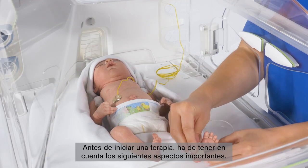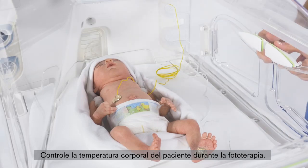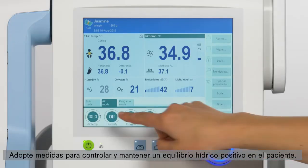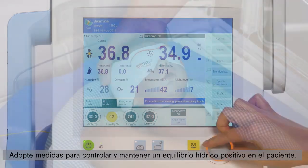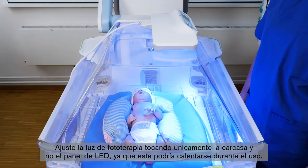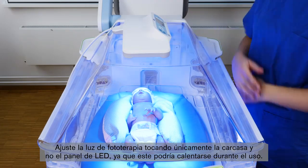Before you start a therapy, you have to consider the following important aspects: monitor the patient's body temperature during phototherapy, measure patient bilirubin levels regularly, take steps to monitor and maintain positive water balance in the patient, and always use eyeshields to protect the patient from phototherapy equipment radiation. Adjust the phototherapy light only by touching the housing and do not touch the LED panel, since it may become warm during use.